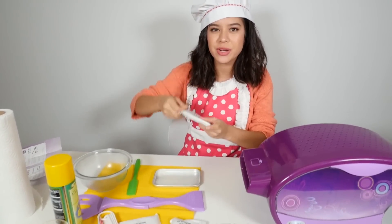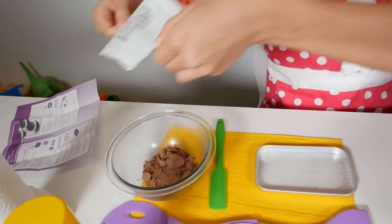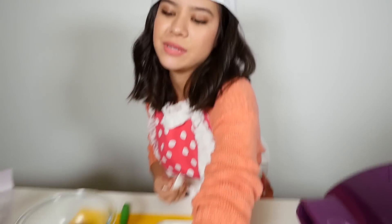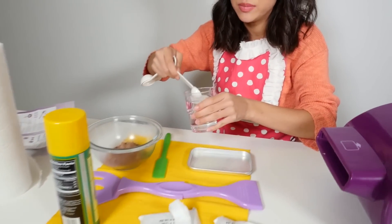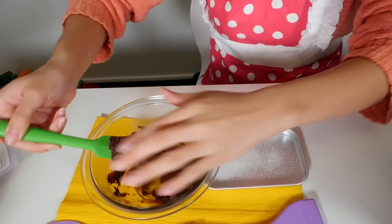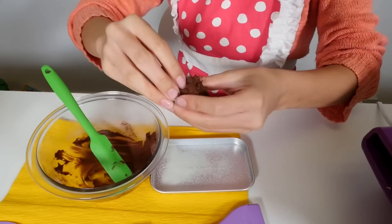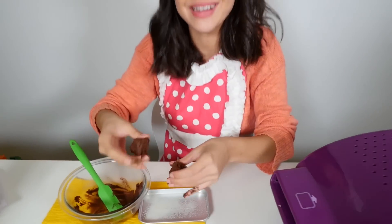I've got my chocolate brownie mix here. We're gonna add our water — the recipe calls for one and a half teaspoons. Now let's give that a mix. Once that's done, you want to grab your mixture in your hands. It's gonna get messy — it's kind of like play-doh, but play-doh you can eat.